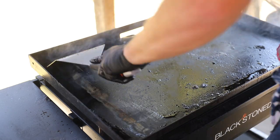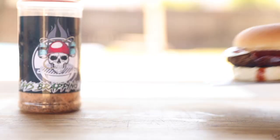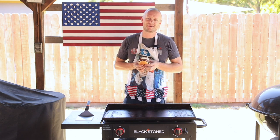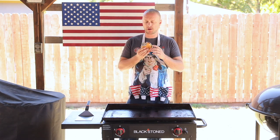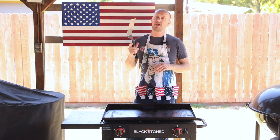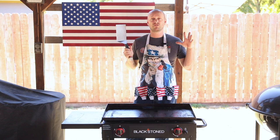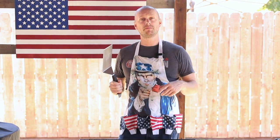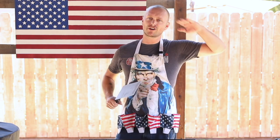Oh man, my favorite part. So good. Well, that wraps it up for today's episode — and man, oh man, I am in love with this XL spatula. Honestly, for this to take the place of all my other griddle tools, it's worth its weight. Thanks for watching. If you can, leave a comment, hit the like button, subscribe, bell button — you know the drill. Grill Sergeant out. Cheers, guys.